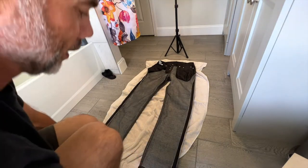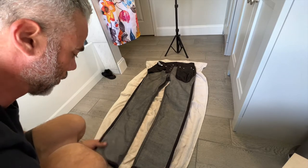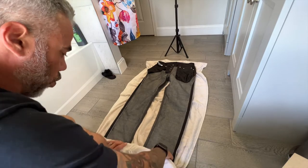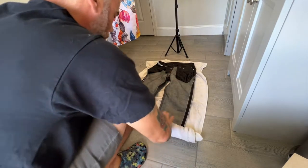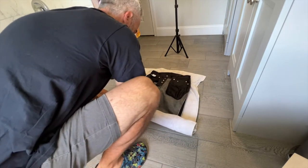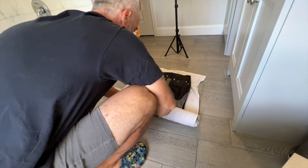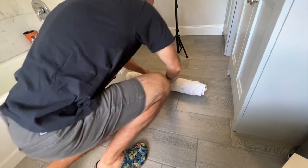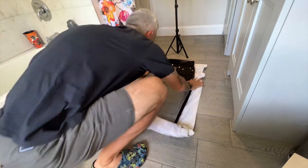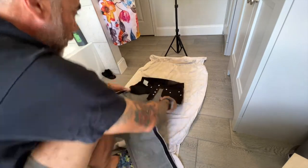Same process as every other time — you've seen the other videos. Laying it flat and just rolling it up to get out all the excess water. Just wring it out a bit, then we'll hang them up and let them dry for a couple of hours.